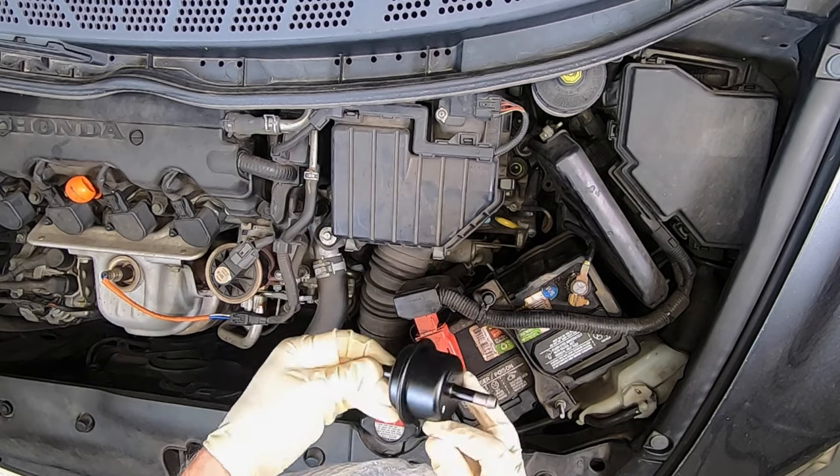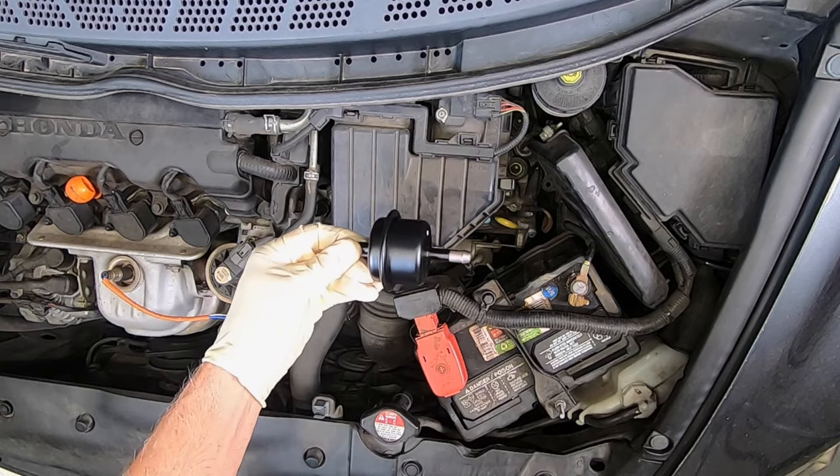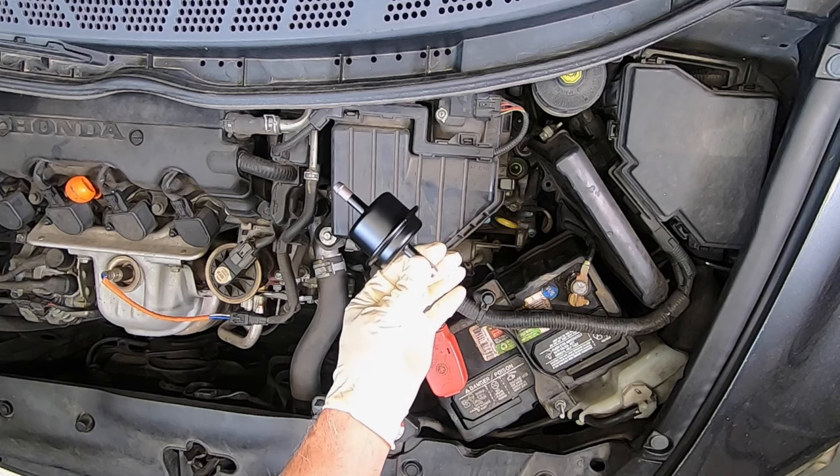This is what it looks like, and it's underneath the air cleaner filter assembly right there. Let's get started and get this done.